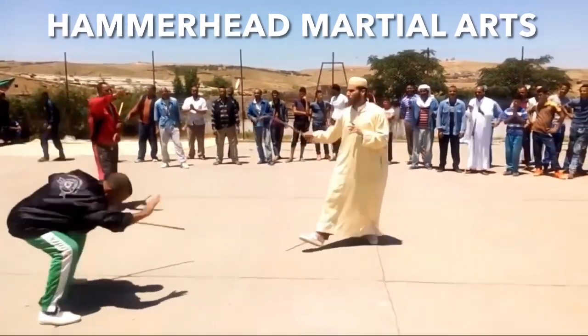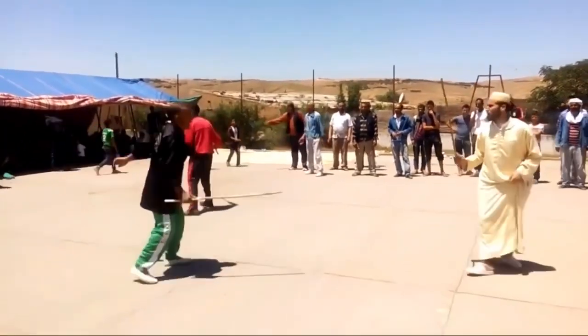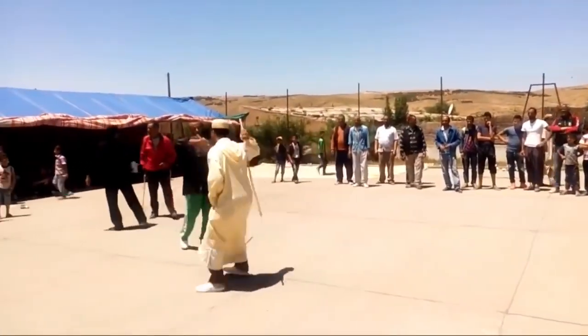Hi, this is Wa'il with Hammerhead Martial Arts. This is traditional Arab stick fighting. You can see that it has its roots in sword fighting, the way they hold the stick only at one end.